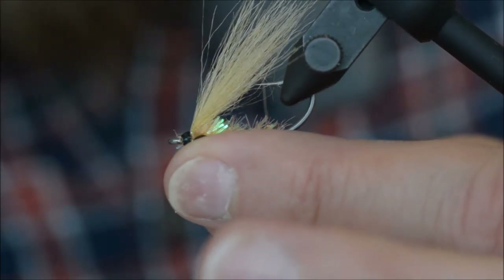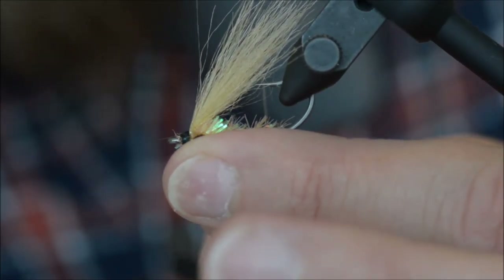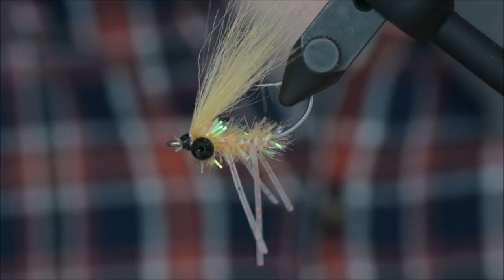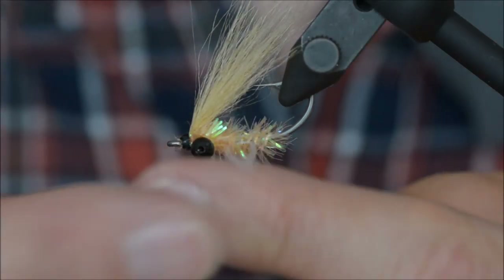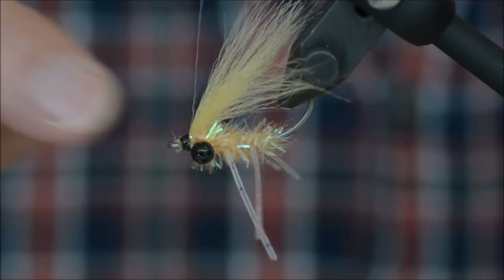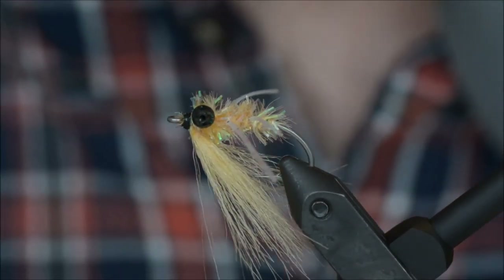The length of the legs — it's always easier to cut them again if they are too long. And there you go, a small shrimp for bonefish or your other tropical species.